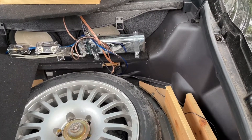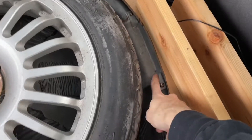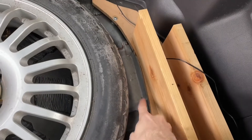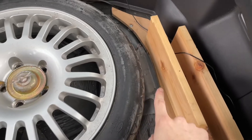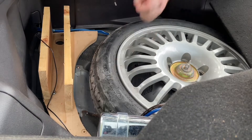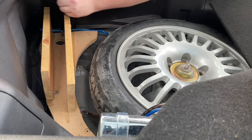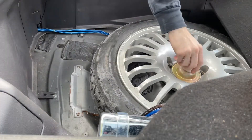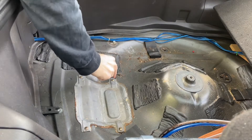I have a custom sound system back here, so it's way different than you guys, but remove your rear paneling. This panel right here — that's where your fuel tank and sending bulkhead unit are. Undo these four screws here.